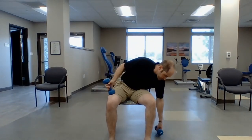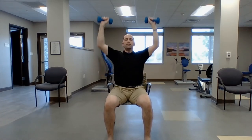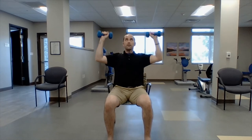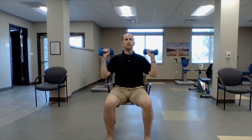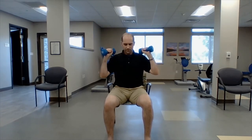Grab your dumbbells. Shoulder press — let's do ten this time. Ten, nine, eight, seven, six, five, four, three, two, one. Bring them down.